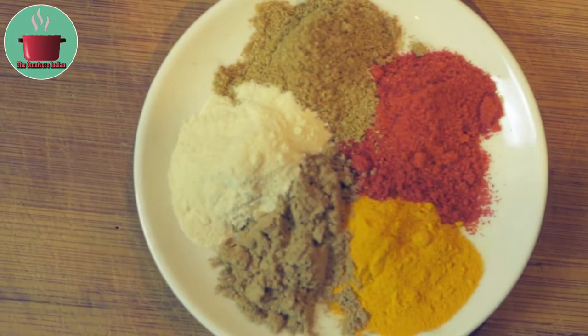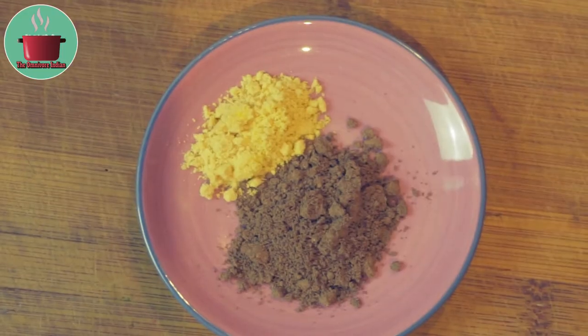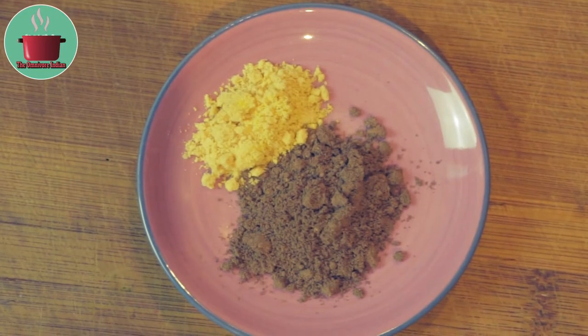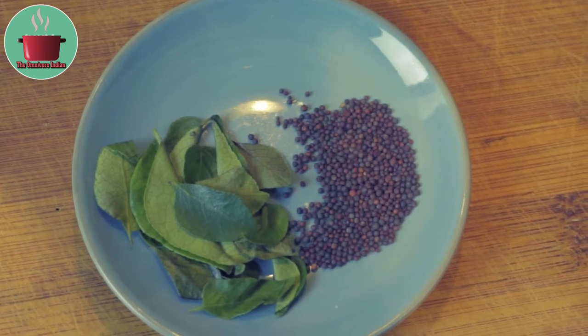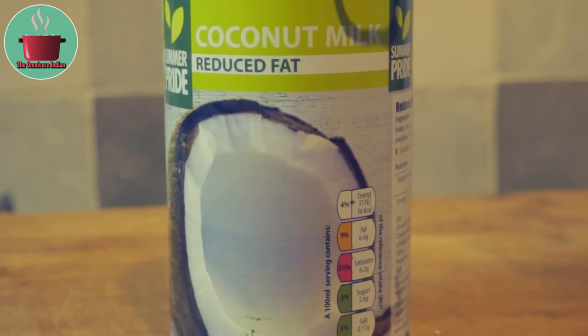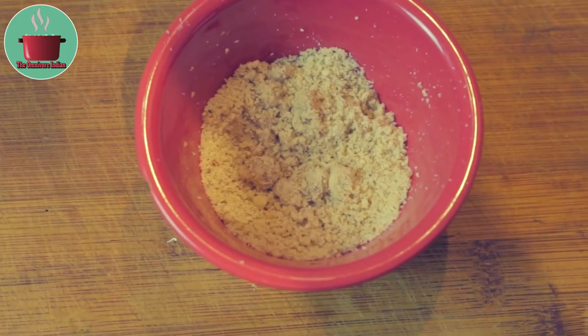1 teaspoon each of ginger, garlic, turmeric, red chilli and coriander powder. 1 teaspoon mustard powder, 1 tablespoon amchur powder, 1 teaspoon black mustard seeds, some fresh curry leaves, 1 cup reduced fat coconut milk, and 1 tablespoon cashew and almond powder.